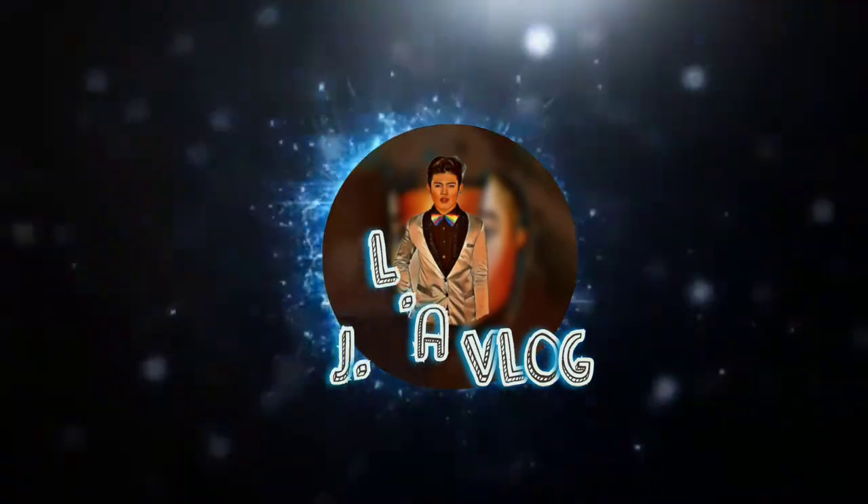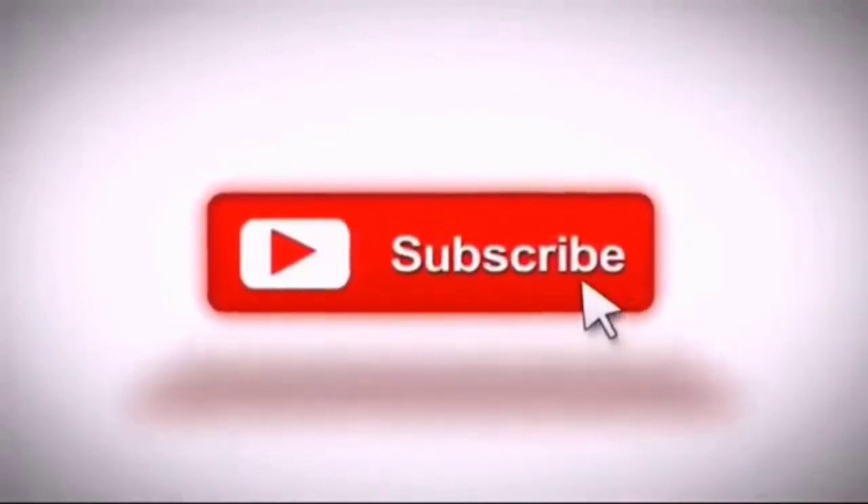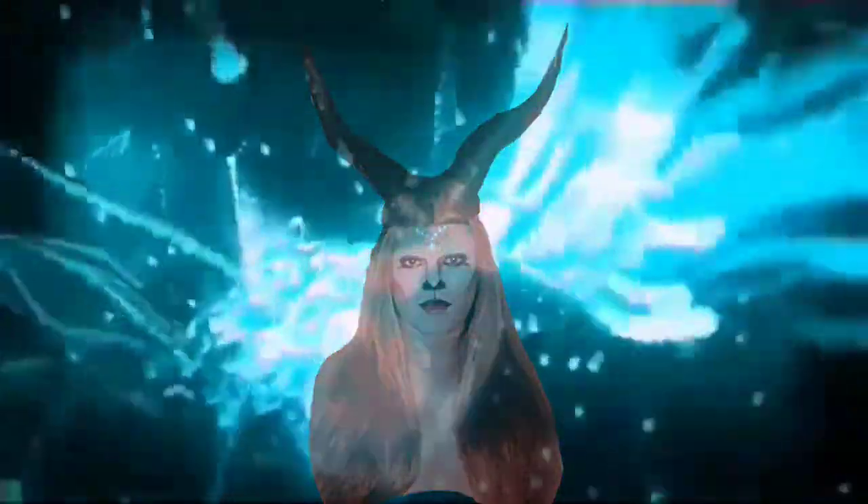We're done with the house. That's it. Hello guys, Lawrence, and welcome back to my YouTube channel. For today's video...